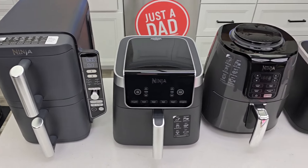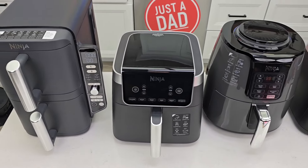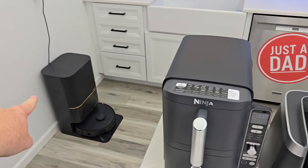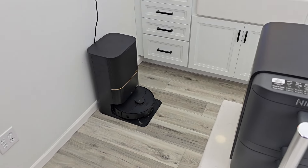If there's something you'd like to see when I review and compare these — like actually cooking in the air fryer — let me know in the comments. Also be sure to check out my review of the brand new X40 Dream robot vacuum; it's very expensive but it does a great job.